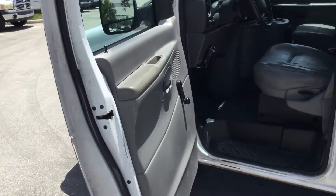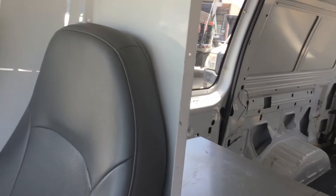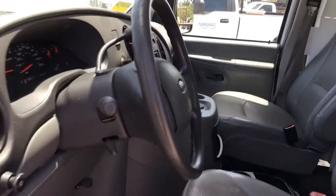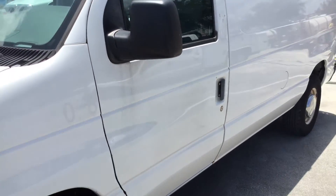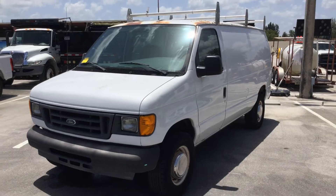So there you have it — it's a good work van. It's got a little rust on the roof, but other than that it looks good. It's got low miles, cold AC, the body is straight, and the tires look good. Slot number 112 — good luck.